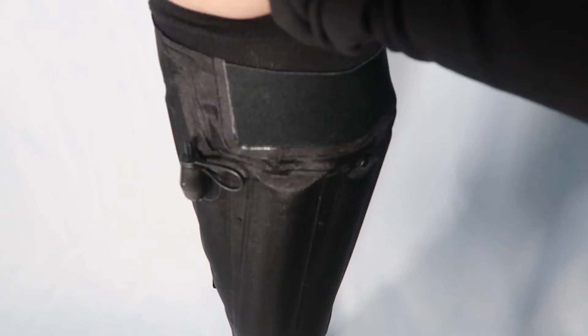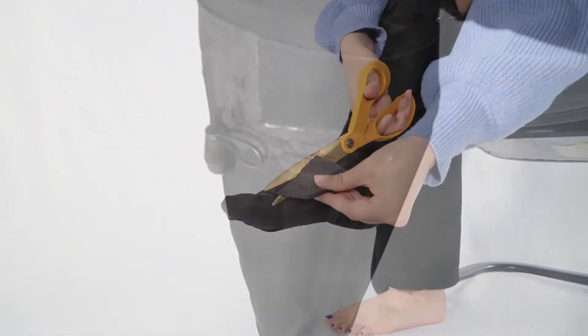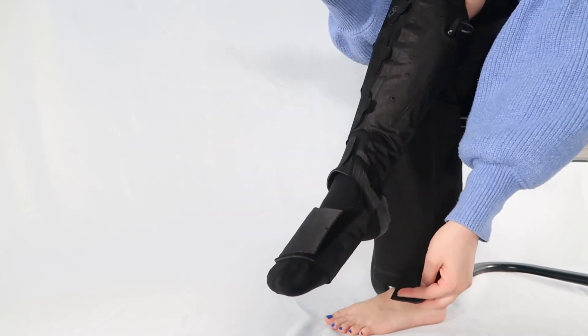The AeroWrap is properly aligned if the elastic strap is hugging the back of your calf. If the foot strap is too long, it can be trimmed. Please refer to the instruction booklet for further details.